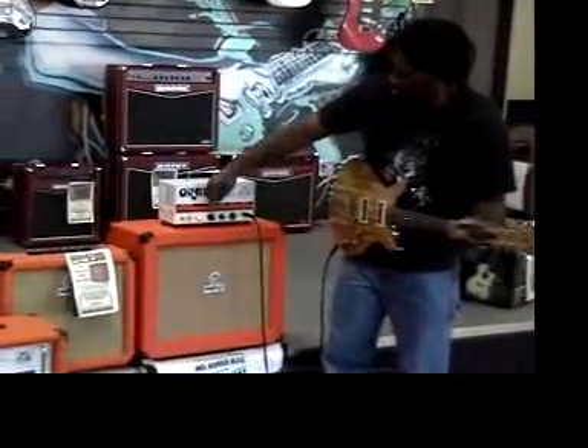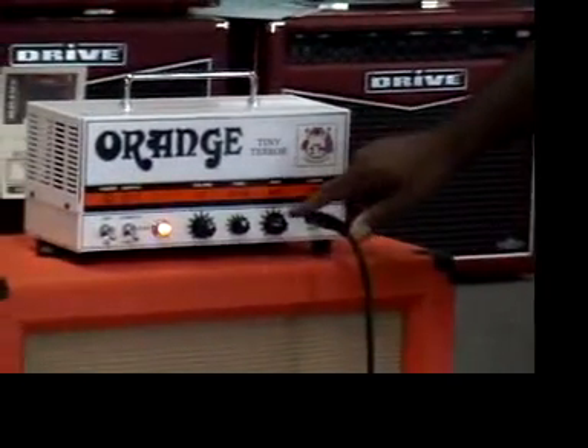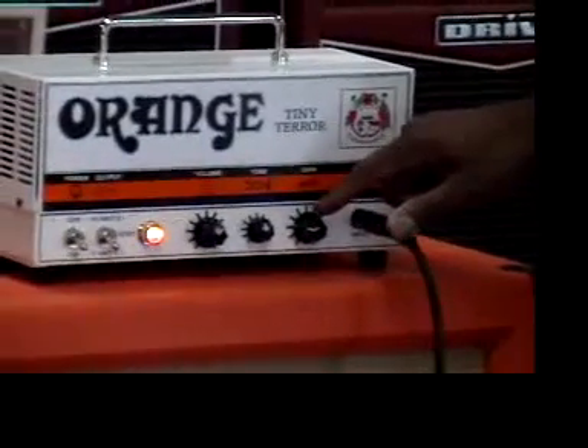So you can see the settings — I've got the volume up, humbucker in the back. We're starting to get it cranked up and the gain gives it a little bit of oomph but without causing it to start clipping.